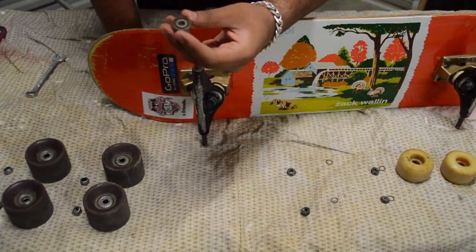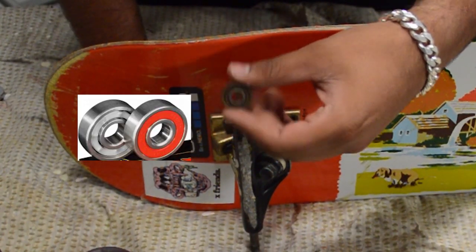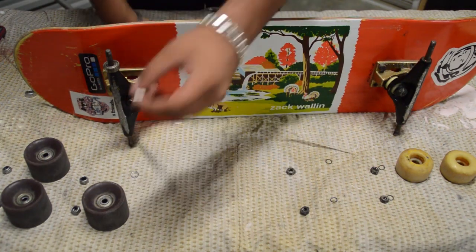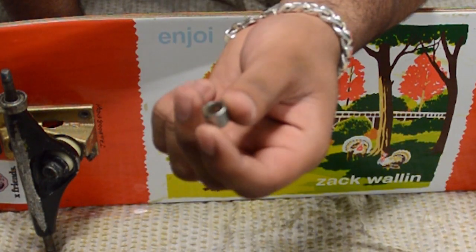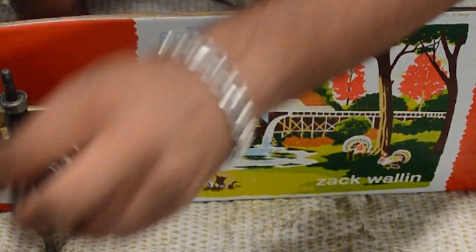If you look closely, you'll see that they're black inside — they should be clear. This is the stage you'd probably clean them, but we won't bother. Also, these shields that come out — you want to keep them. They're quite useful; you'll need them for the penny board tires, because those tires are different.